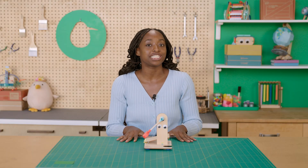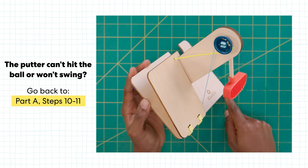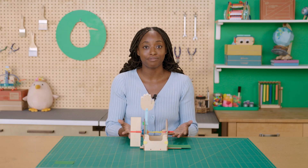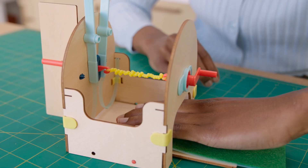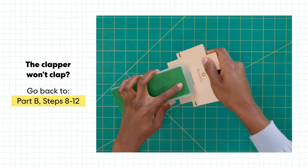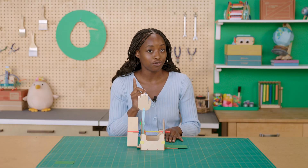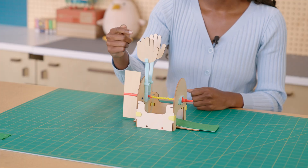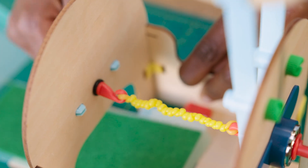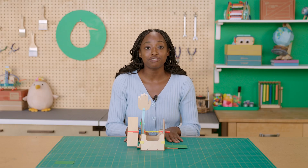If you run into trouble, don't worry. If your putter can't hit the ball or just won't swing at all, go back to Part A, steps 10 through 11, to make sure the cords are attached the right way. If your clapper won't clap, your band might be wound too tight — release it and crank it back to only 20 to 25 times. Also go back to Part B, steps 8 through 12, to make sure your ramp is installed correctly. For best results: make sure the hands are clipped all the way into the arms with clips facing inwards, don't overwind the crank, make sure the straps are pushed all the way into the arms, and ensure the clapper is on a flat surface.